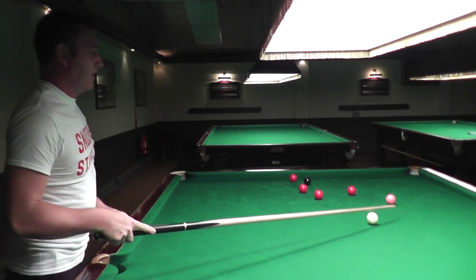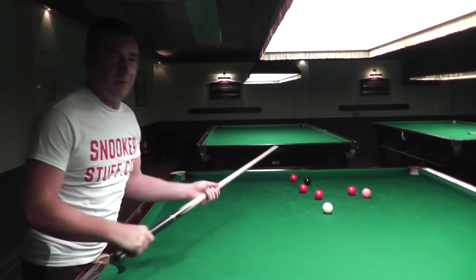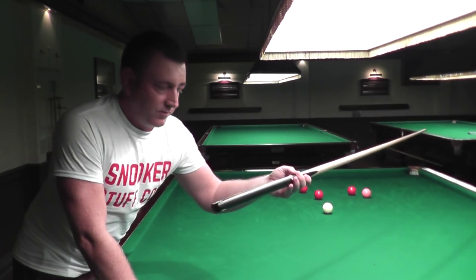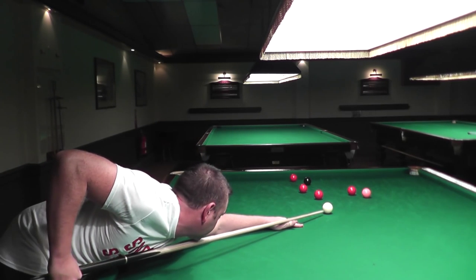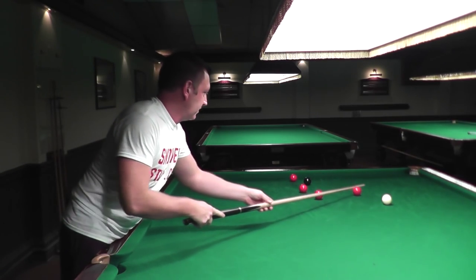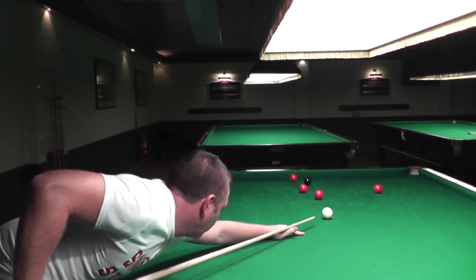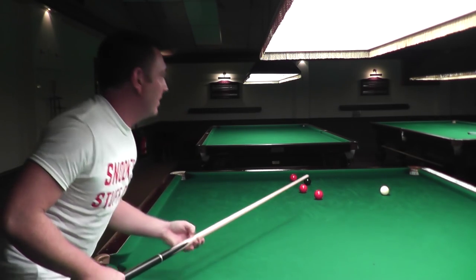With some cues you can hear a sort of tinny feel, or a clunk sound when you hit a ball for the first time. I didn't find that with this. I'm going to hit another ball and see what that feels like. That feels really good — and it's not just because it's a more expensive cue. I just feel this one seems to be a cue that's put together really well.